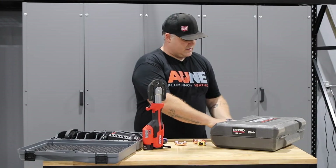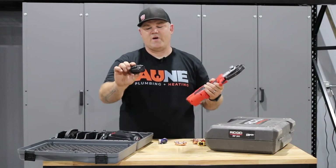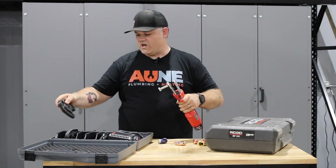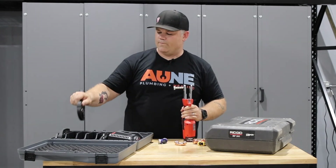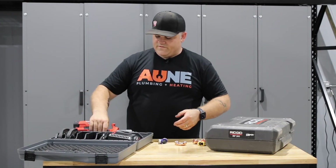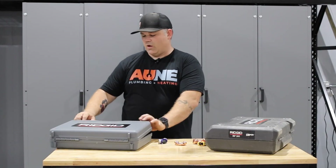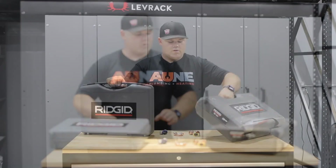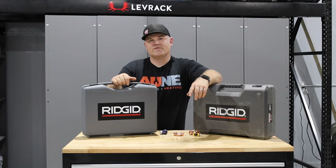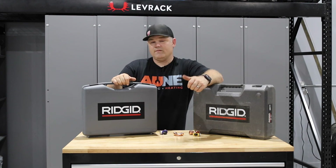The RP241 has a much bulkier case but holds a little bit more. The RP-115 comes with the battery, two jaws — half-inch and three-quarter-inch — battery charger, and case. That is the RP-115 by Ridgid: the most compact, lightest, and lowest cost press tool in the North American market. Check out the tech specs in the description below. If you like this video, give us a follow and subscribe — I'd love to have you back for the next video. Thanks for watching.